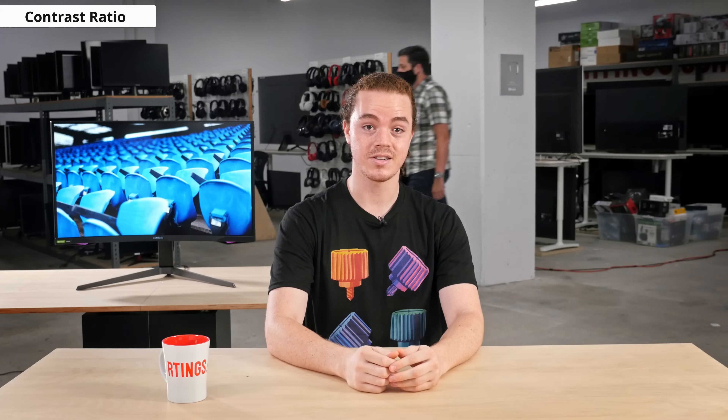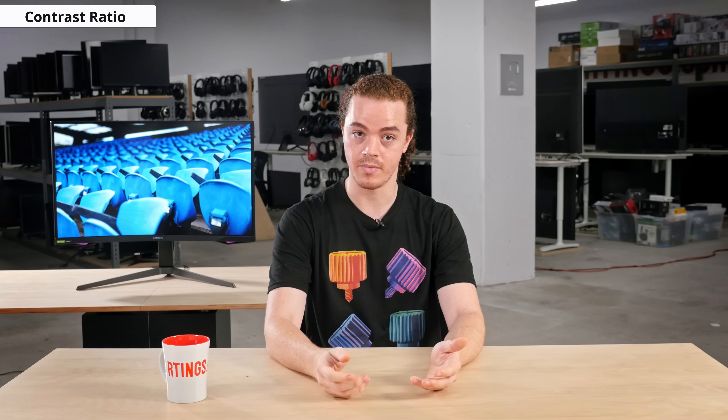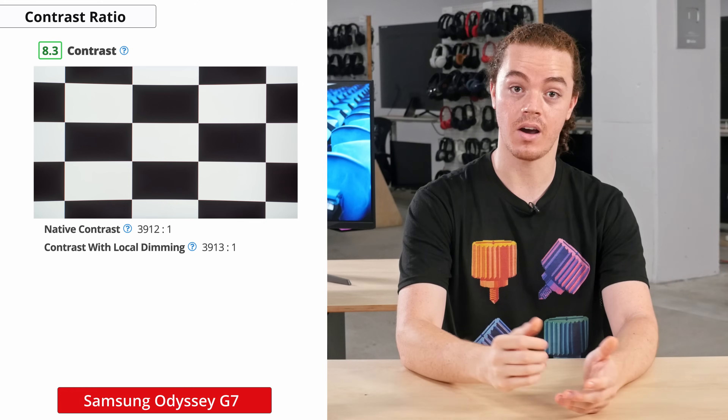Now onto contrast, where we got some astonishing results. Contrast ratio is the difference between the darkest black and the brightest white that a screen can display, and is considered one of the most important aspects of picture quality. A high contrast ratio will give a deeper looking image and prevent blacks from looking gray in a dark room. We measured an impressive contrast ratio of 3900:1 on our unit.